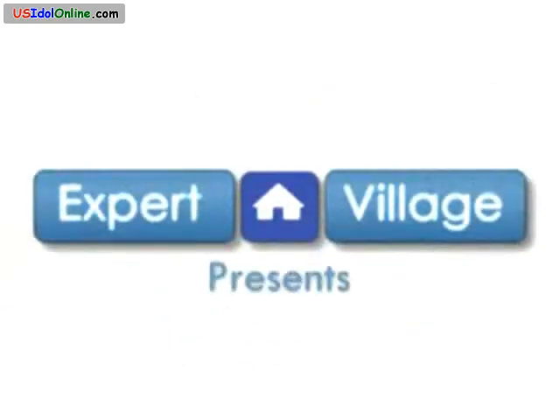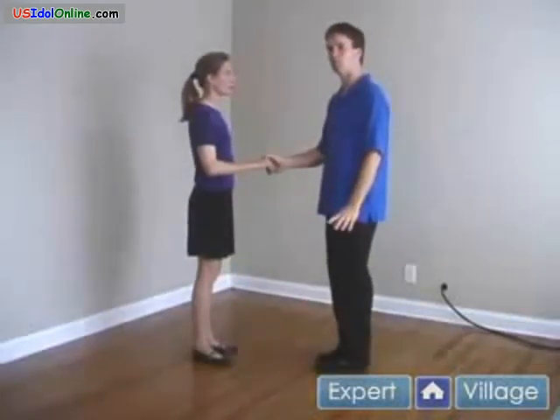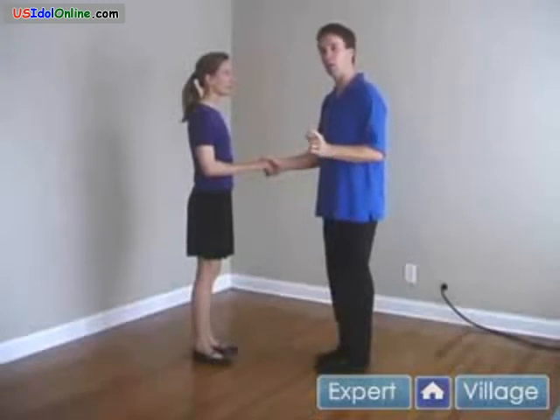Hi, I'm Ross on behalf of expertvillage.com and this is my partner Cindy. We're going to demonstrate the stop spin. On another segment we have the stop turn — this will be a variation on it. It looks totally different, and it's good for you to start thinking about variations because all you have to do is change a little item and it can look like a totally different move.